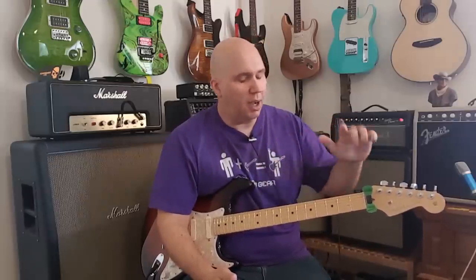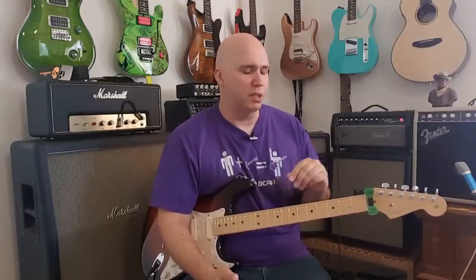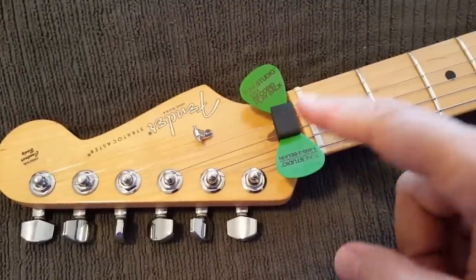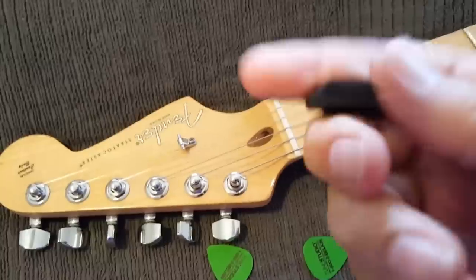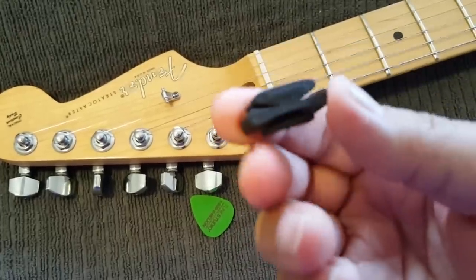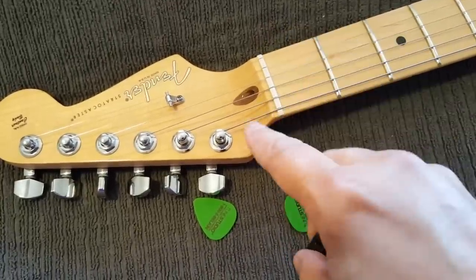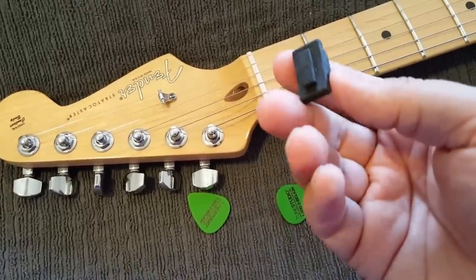It's a buck 99 — I don't know what shipping is, but if you buy enough of them the shipping gets pretty reasonable. It is rubber, and I wish they would come in colors. It's interesting they haven't done a blonde one, a black one, a brown one — because if you put it on your headstock it'll disappear, but maybe they're just good the way they are.